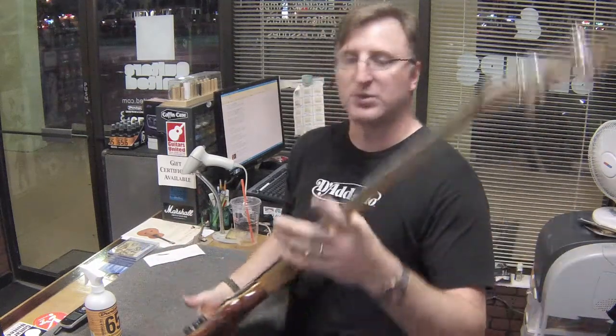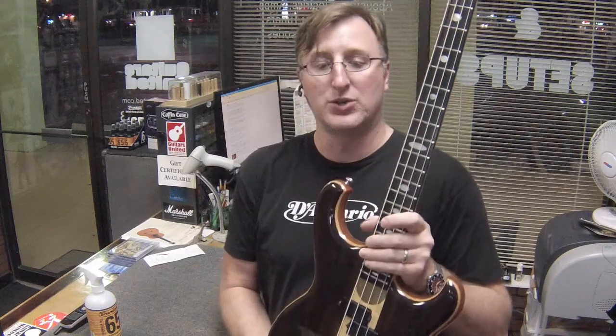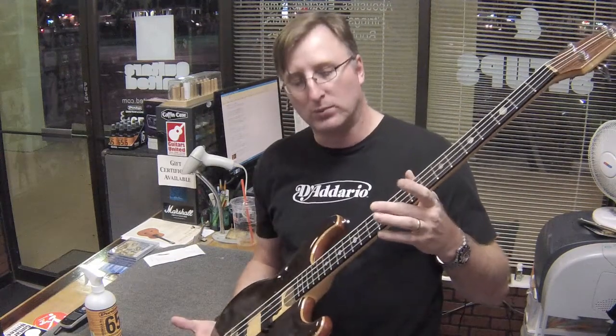We just got through doing a neck adjustment on it. On these type of necks they have a dual truss rod, so you have adjustment for your bass side and adjustment for your treble side. That's some of the things you get when you get a high-end bass.